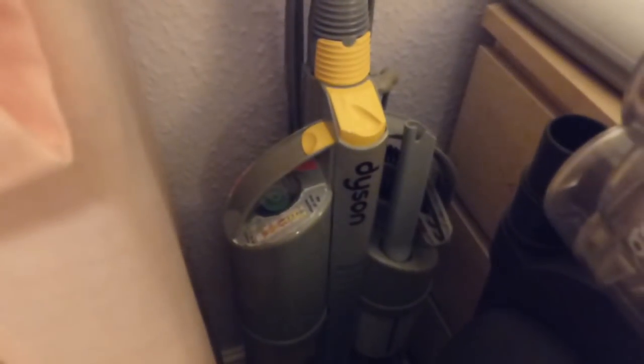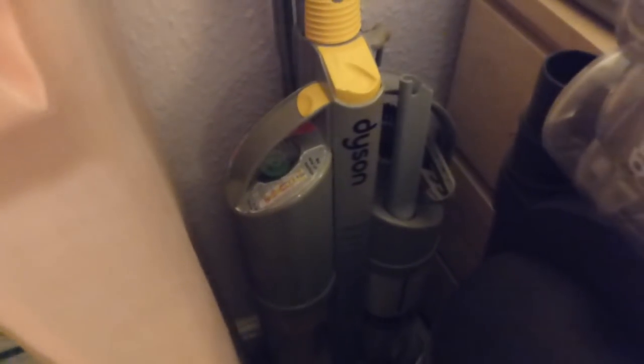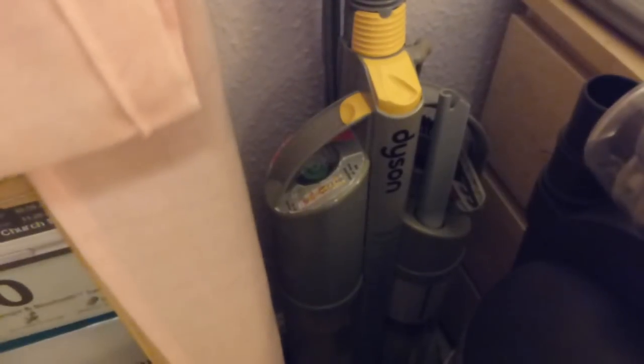And behind there we've got the Dyson DC03. Some of these used to be up in the loft but I've brought a lot of them down now, because it doesn't do much good when they're up there — it's freezing cold in the winter and roasting hot in the summer, and these are very delicate plastics now on these Dysons.